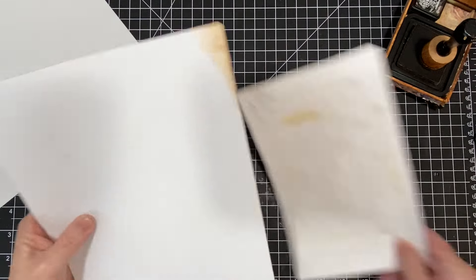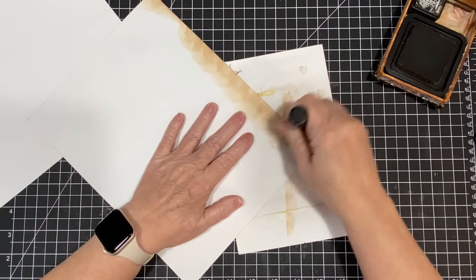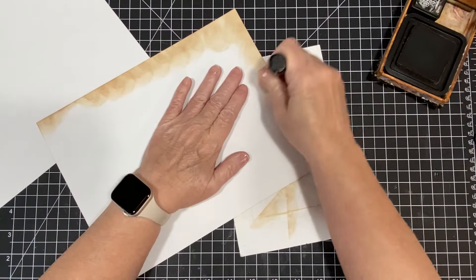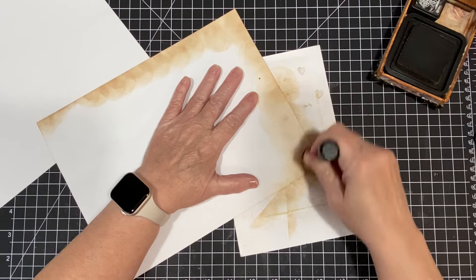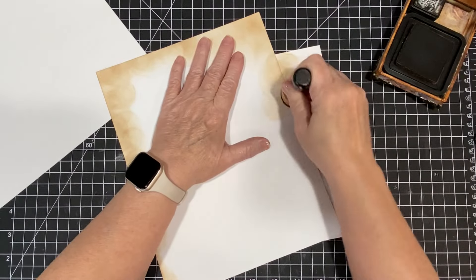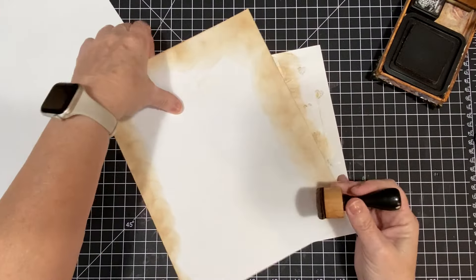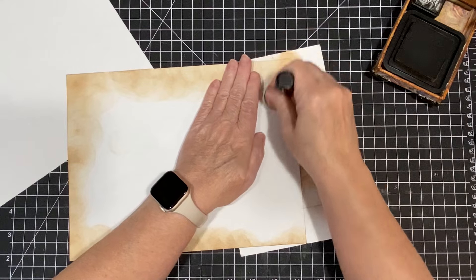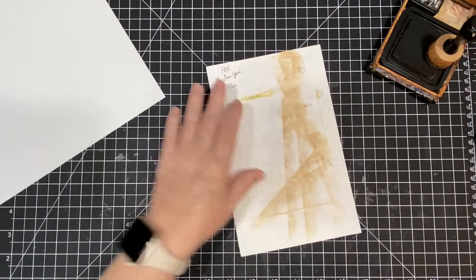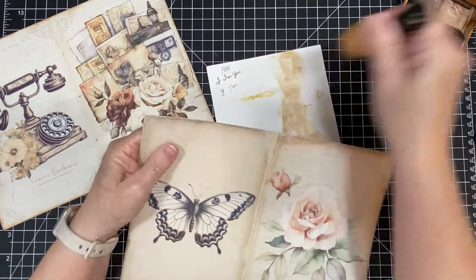Let me just do this on the inside too — that will take some of the time off, and I need to put a new sponge on here. I have some, I just haven't done it yet. I have been having Christmas movies on all day. Unbelievable. All right, that's so beautiful. I love it — love, love, love it.